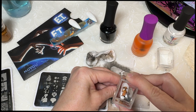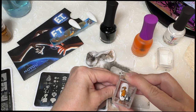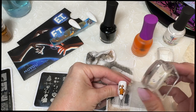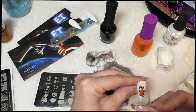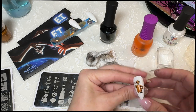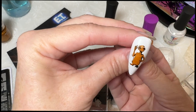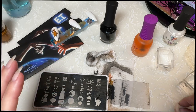Let's see if we can get him lined up. There we go. Nice - that actually worked pretty well. Got a few little smudgy smudges, but that went okay.